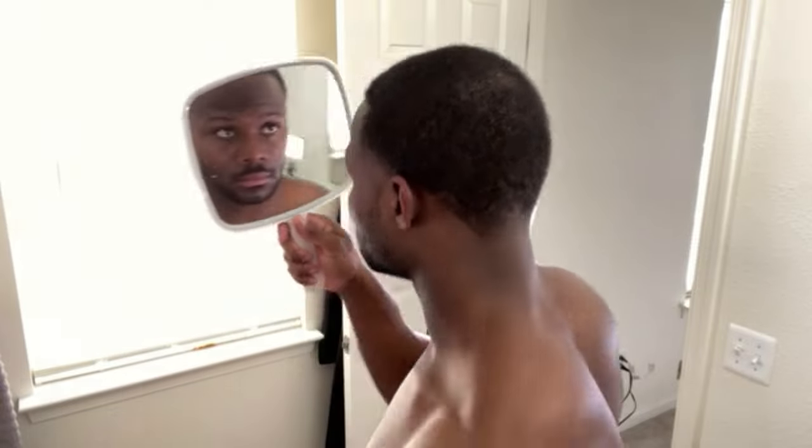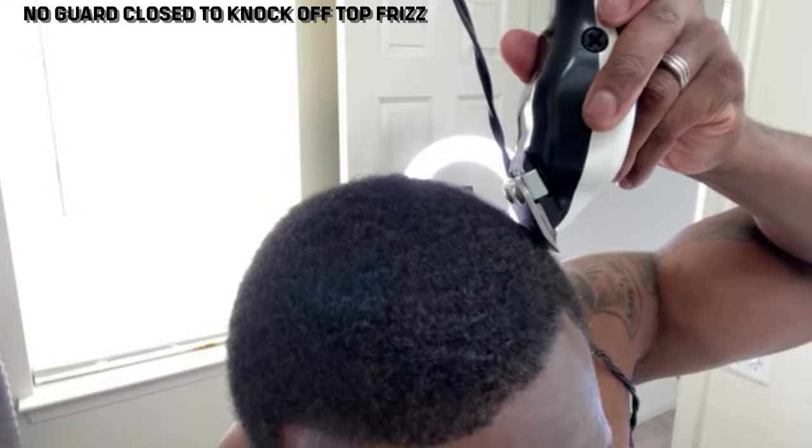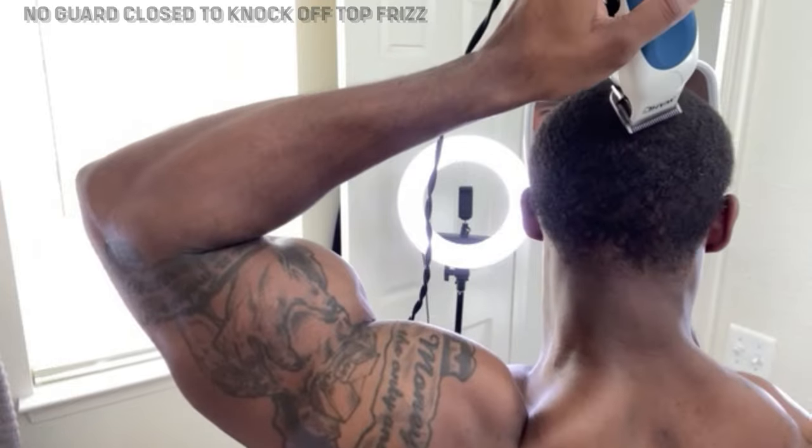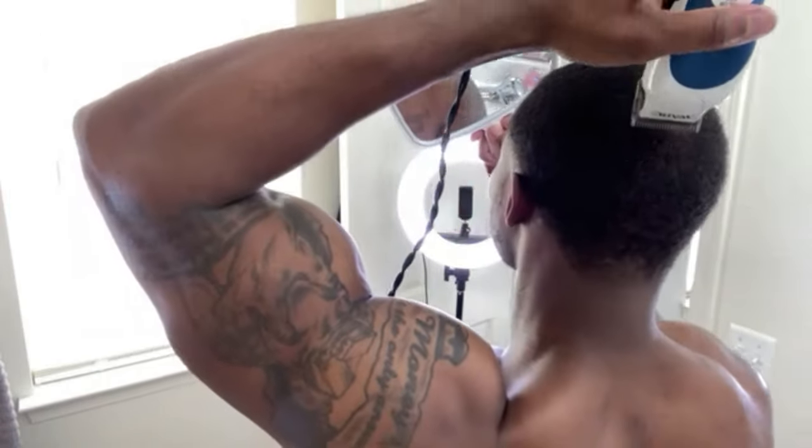Your boy got crisp. Went from a fro, brought it all the way to some waves — back to the 360 wave game. This is a quick haircut tutorial. I gave you some tips and tricks here and there. The more and more you perform your own haircuts, the better you get. Here you'll see me knocking off the frizz — be careful with this one. Going from fro to waves. Be your own barber. I encourage you to check out my other videos — I have a lot of wave videos teaching you how to get waves, how to wash waves, how to take care of your waves. Catch you in the next one.